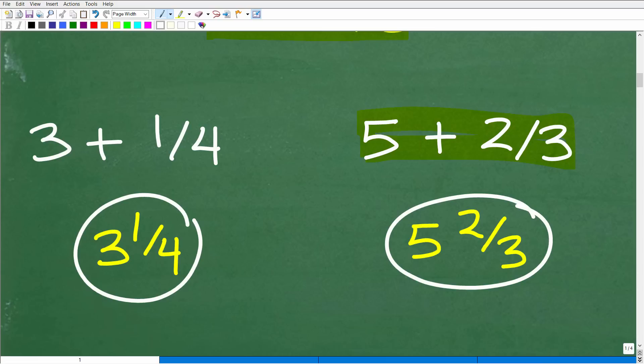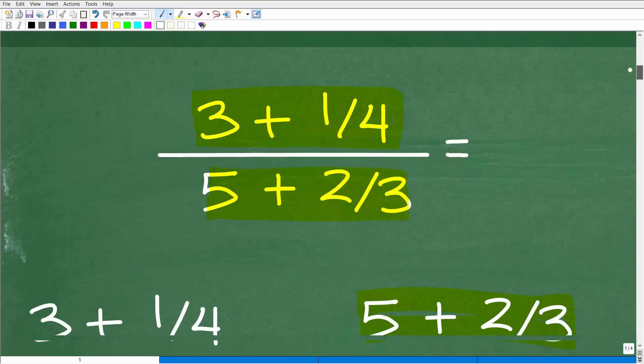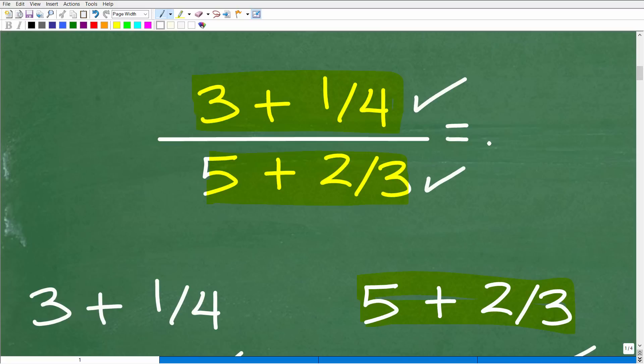If you don't like fractions, I get it — but you're going to have to work with fractions, especially if you plan to be successful in algebra. So warm up to fractions and figure out how to work with them. Again, three plus one-fourth equals the mixed number three and one-fourth, and five plus two-thirds equals the mixed number five and two-thirds. Now we know what our numerator and denominator equal.